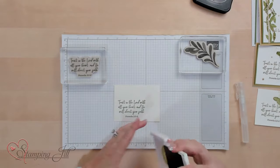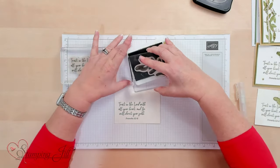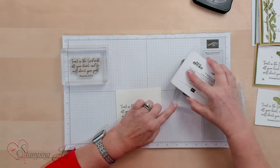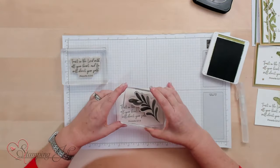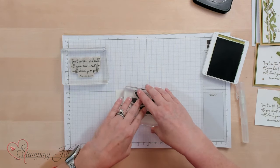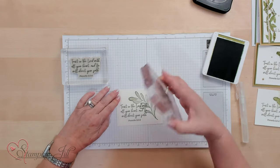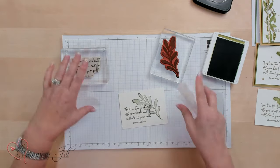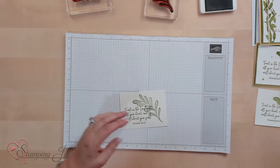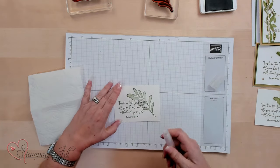I'm going to use Old Olive, and I'm going to ink this up really good. I'm just going to check if I have enough — it looks like this needs a little bit more. So I'm going to flip it over and make sure I have it, then stamp it right here, kind of going over the saying on it. Press it down.